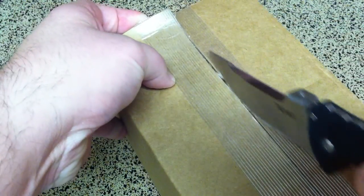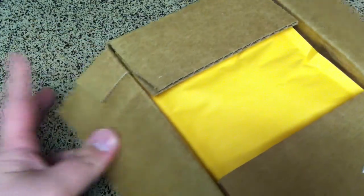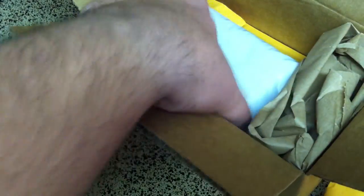Let me get the camera positioned correctly. They gave me some nice paper packing with it, so let's go ahead and get this box open. Provident did a pretty good job with their packing — most of their boxes are inside of boxes with packages, so they did a really good job getting all this stuff packaged up.